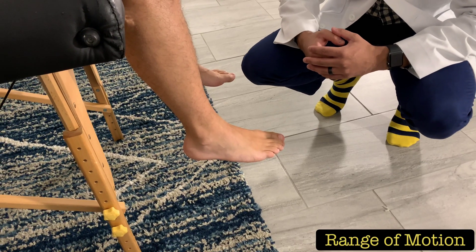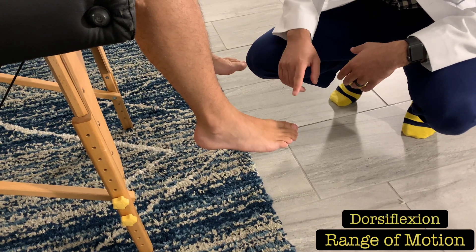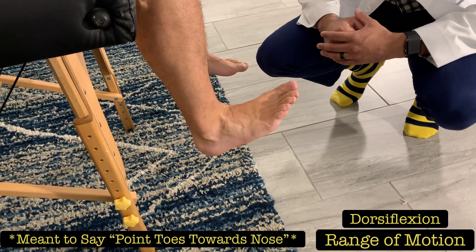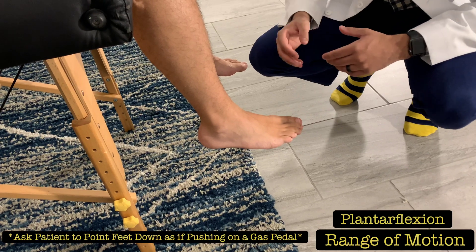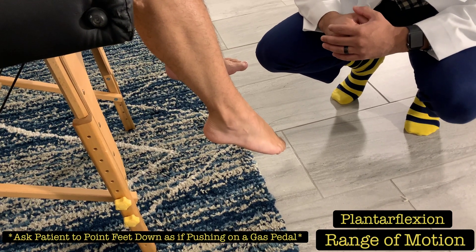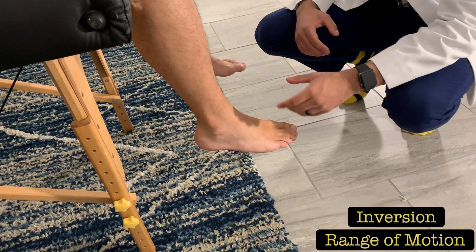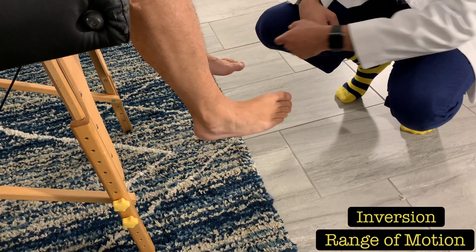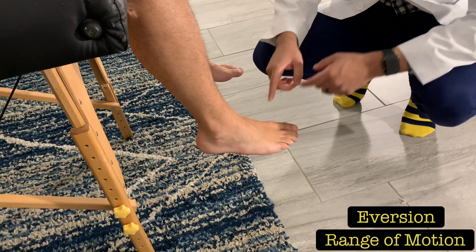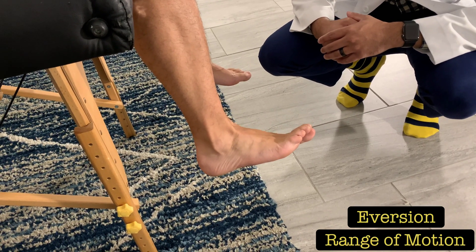To assess foot and ankle range of motion, begin with dorsiflexion — ask the patient to pull their toes up as if trying to touch their nose. Then assess plantar flexion by asking them to push down as if pressing on a gas pedal. For inversion, ask the patient to turn their foot and ankle in so the sole faces the opposite side. For eversion, ask the patient to turn the front of their foot and ankle out, away from their opposite foot.